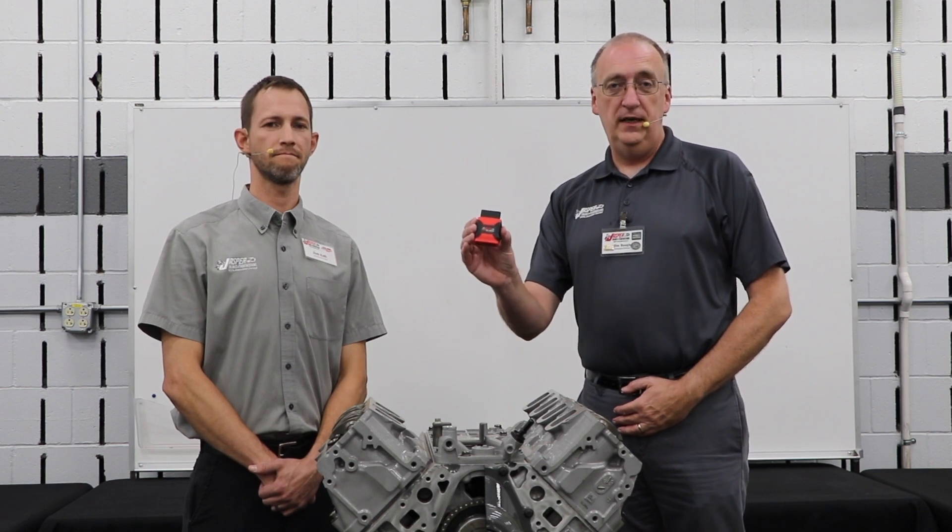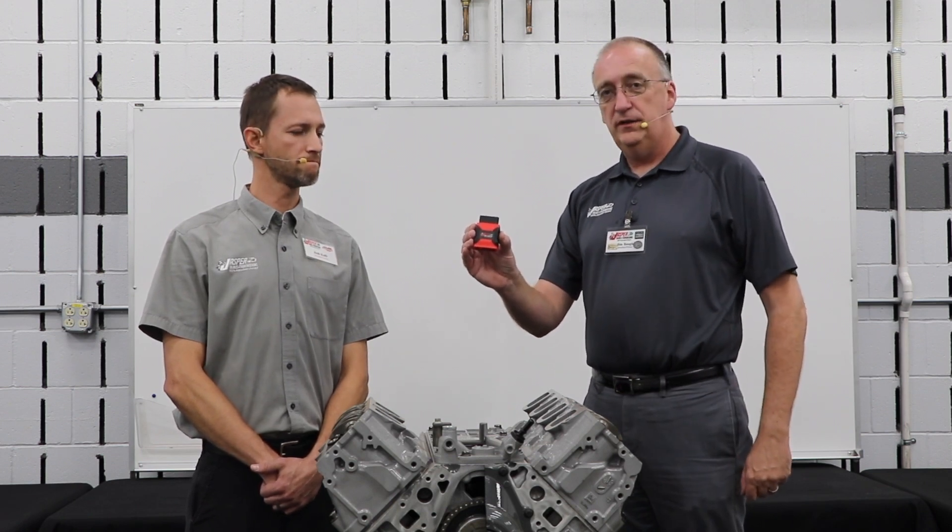Specifically, this one right here — Jasper's HP RTD Plus tuner. A customer would receive a tuner like this whenever they order a DOD Delete engine, so they can modify their vehicle's ECM.